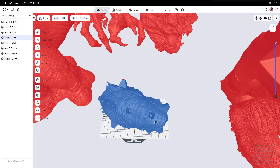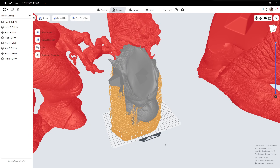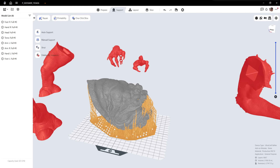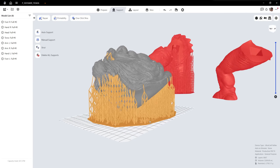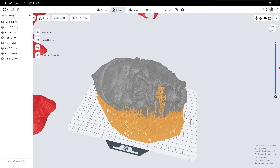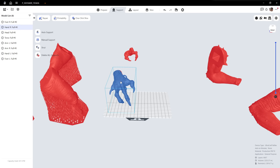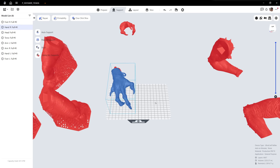Their slicer was another pleasant surprise. Automatic support generation works exceptionally well once you find your rhythm. After the learning curve, I had zero failures. The software correctly supports overhangs, guides you through the layout, slicing, and even offers model repair to catch issues early on — making resin printing feel much more plug-and-play, especially for people already familiar with modern FDM slicers.